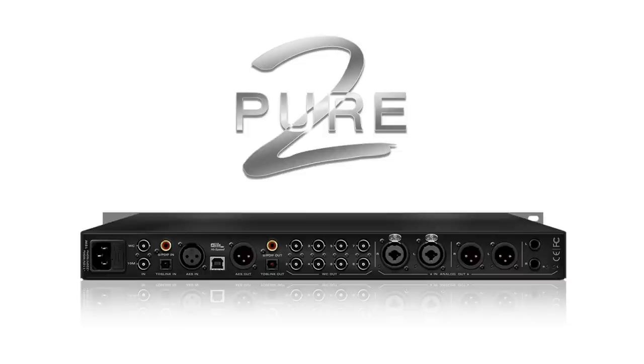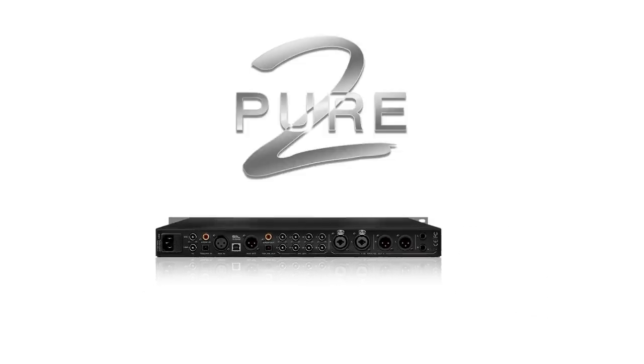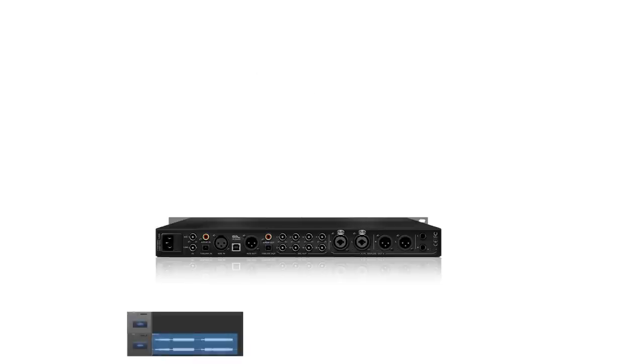One of the more conventional ways is a traditional mastering setup using an analog loop. Once the Pure 2 is set up and installed, we can then set up a send and return channel in your desired DAW — in this case, Logic X.